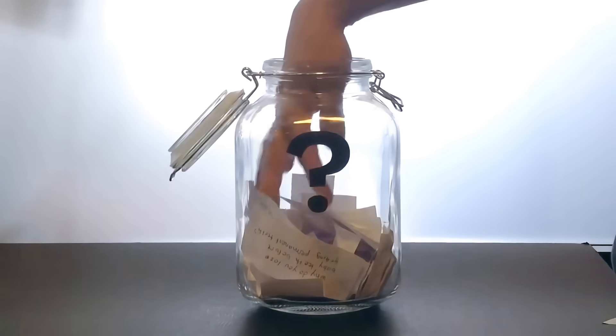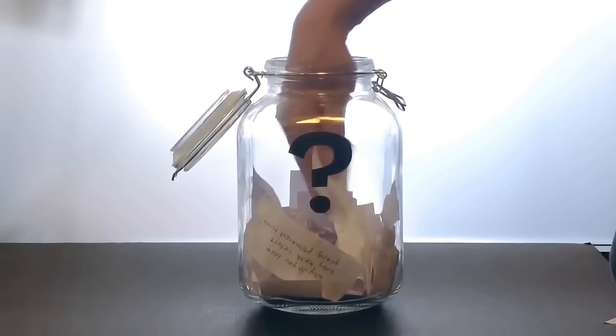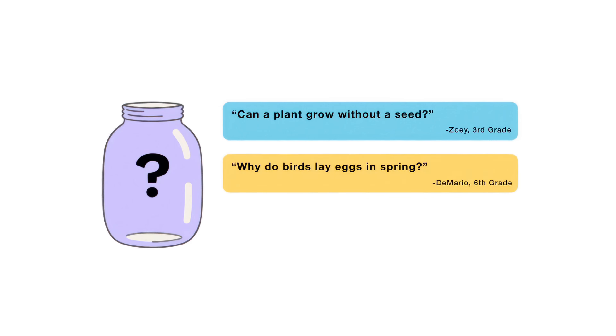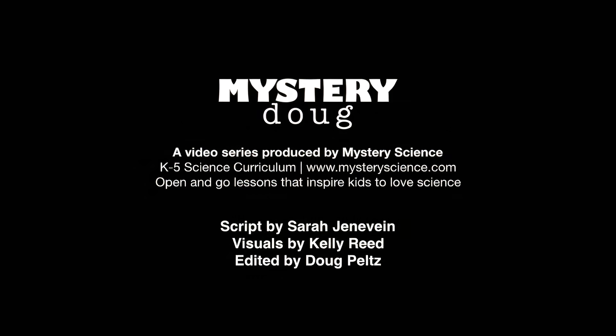That's all for this week's question. Thanks, Bao, for asking it. Now, for the next episode, I reached into my question jar and found three questions submitted to me that I'm thinking about answering. When this video is done playing, you'll get to vote on one. You can choose from: Can a plant grow without a seed? Why do birds lay eggs in spring? Or how did cotton candy get its name? So submit your vote when the video is over. I want to hear from all of you watching. There are mysteries all around us. Stay curious and see you next week.